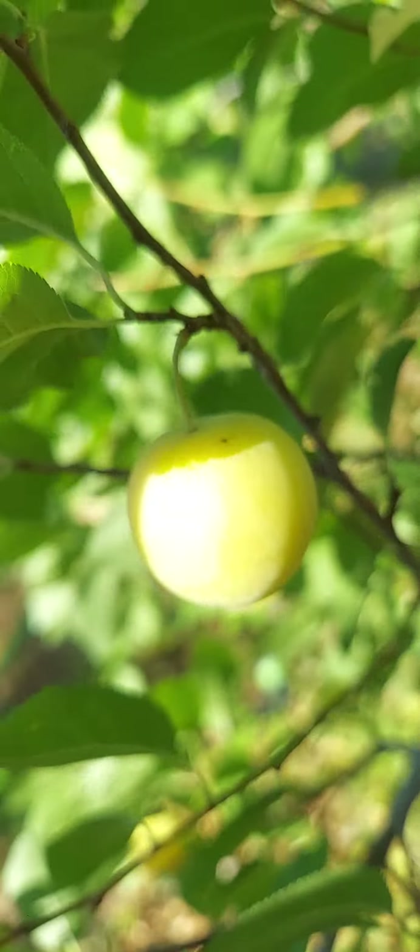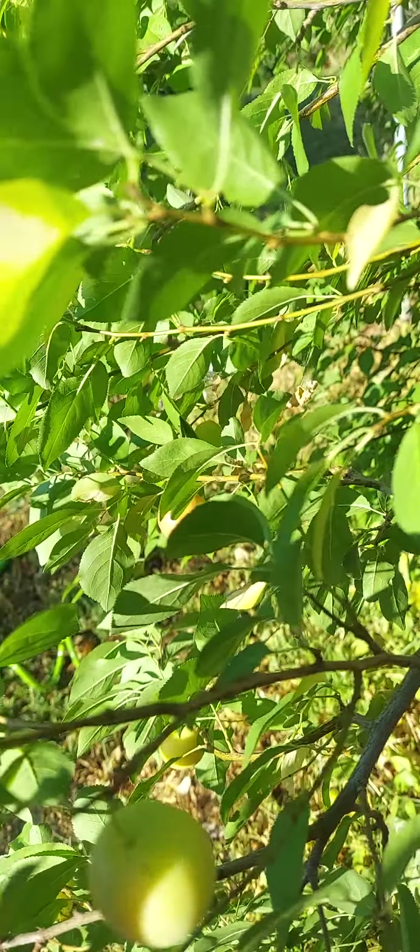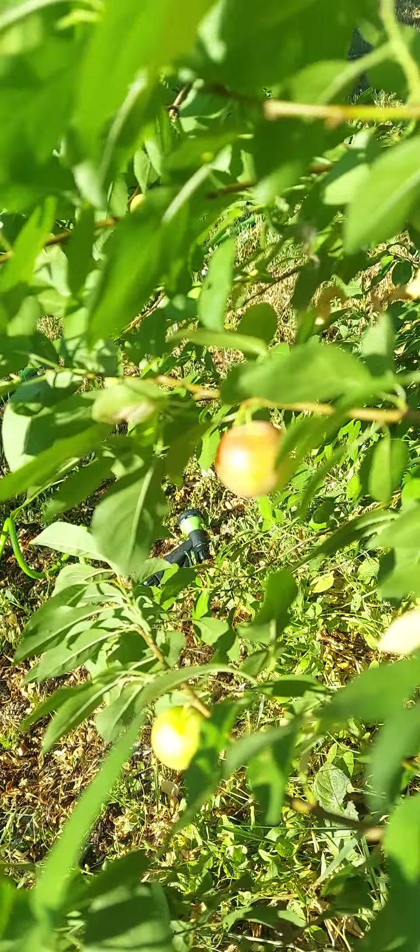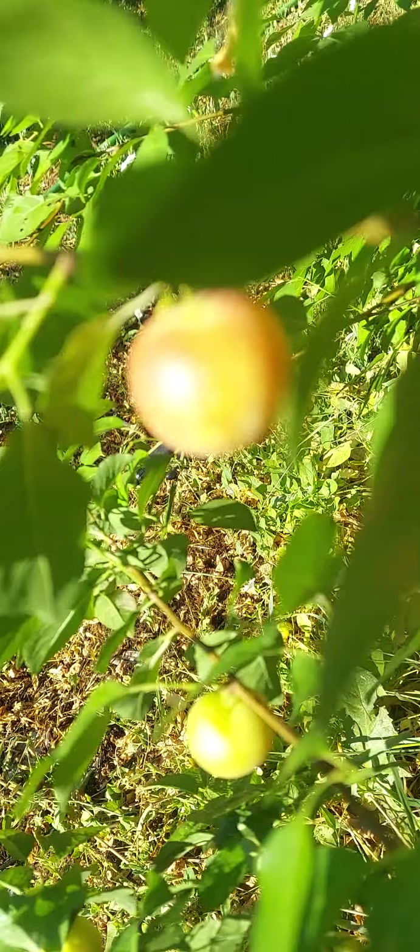Hello guys, good morning. This is Elmer Clark. This morning I'm here at my cherry nectarine — it's starting to ripen now. Start red, there you go.